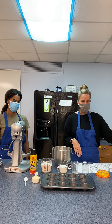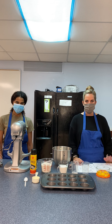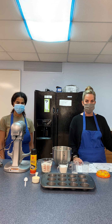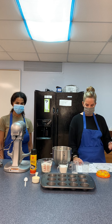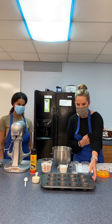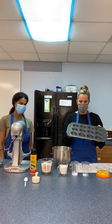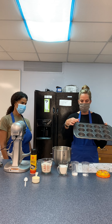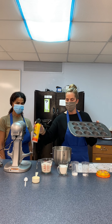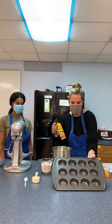Step one wants us to turn on the oven to 350 degrees. Remember, anytime you're using the oven you need to ask mom or dad or have an adult there to help you, because it's very hot and you don't want to burn yourself. Our oven is set to 350 degrees, and then we're going to take our cupcake muffin tins. You can either put the cupcake wrappers in each one, or use spray so the cupcakes don't stick. We went ahead and done that already.